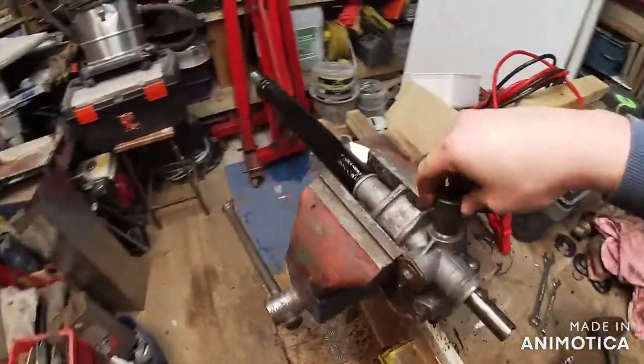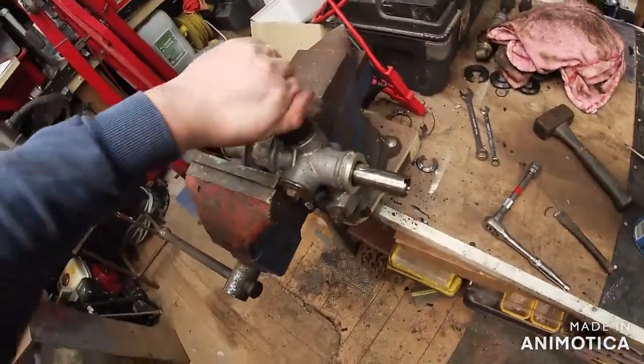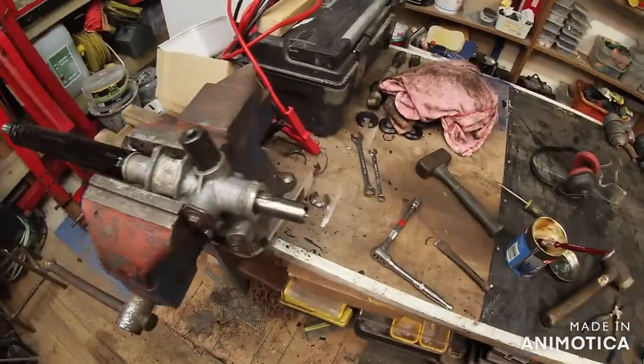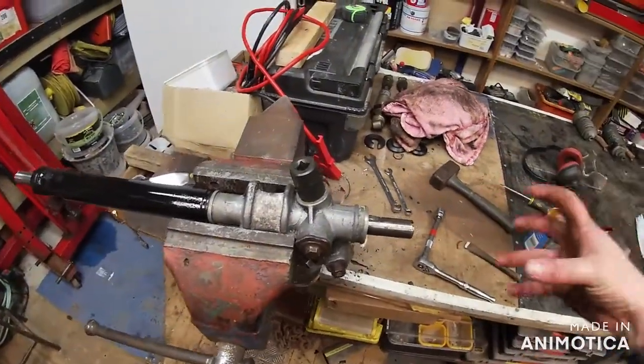Get some more grease in there - when I took it off there was quite a bit of grease in there. Get a nice amount back in. And then you have this dust cup which is a 21mm - dust cup goes on there. Yeah, might as well tighten that up. And then I'll bring you back when I'm putting the ends on.